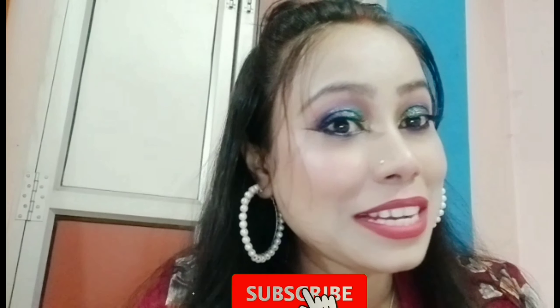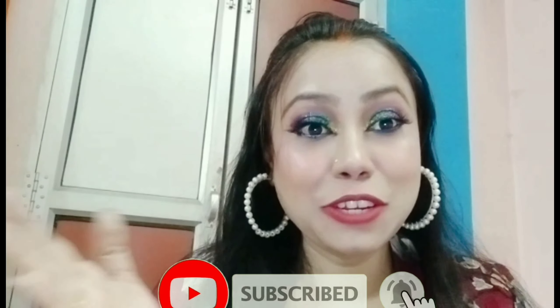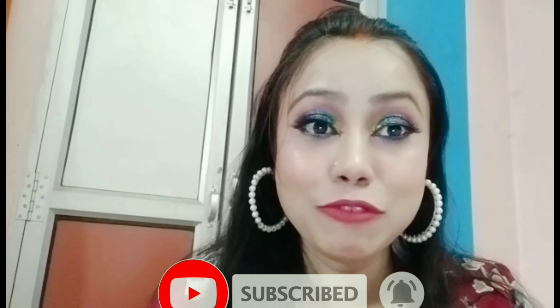If you want to know how, you have to watch the full video — please don't skip it or you won't get that flawless skin. Let's see how I created this look. If you like my video, please subscribe to my channel. I hope you enjoy the video, so let's get started.